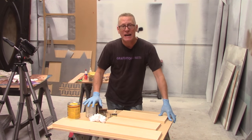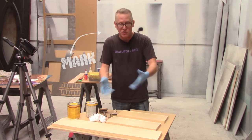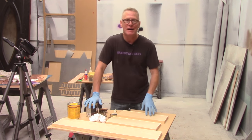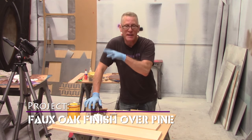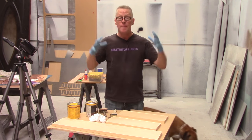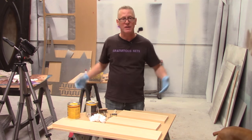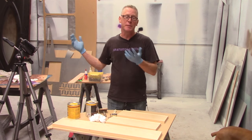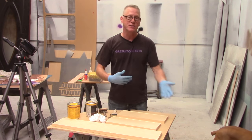Hey guys, I'm going to show you something that everybody who sees it thinks is really cool and fun to watch. What we're going to do is turn pine into oak. Pine is a lot less expensive than oak, and for this application we have other technical reasons why we're using pine instead of oak, but we're going to put these pine pieces in with oak pieces so we want them all to match. Or if you built a bookcase out of pine and want it to look like oak, we're going to show you how to do that.